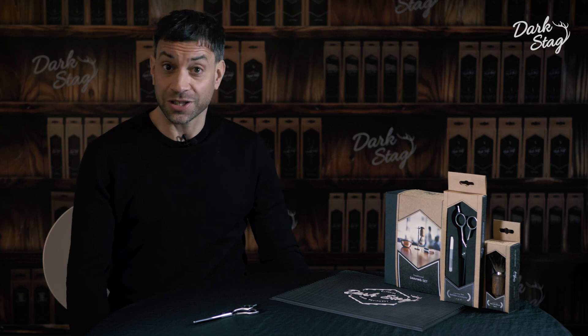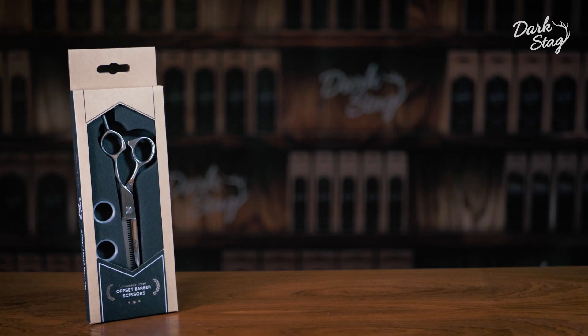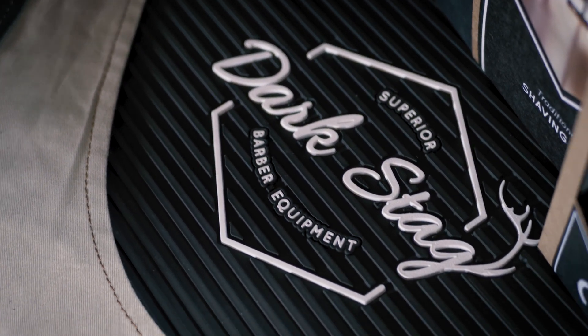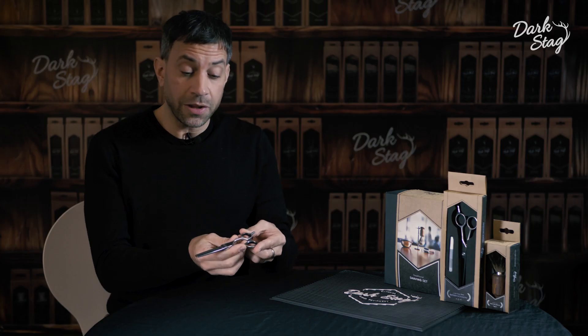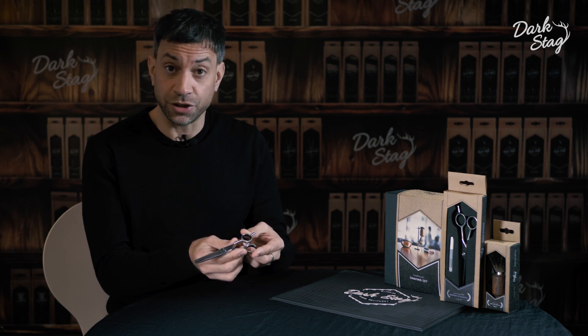Greetings barbers, I'm Andy from Dark Stag and today I'm going to be telling you about the DS Plus Offset Thinner. This is the only thinner in our range and it's available in 6 inch.